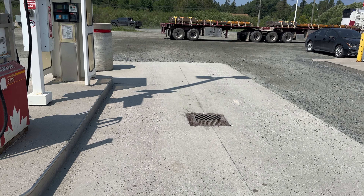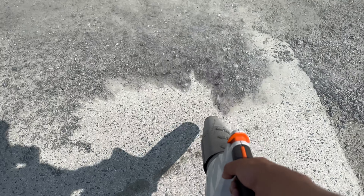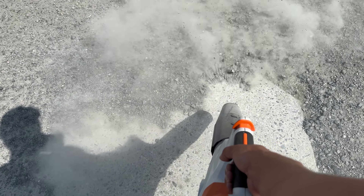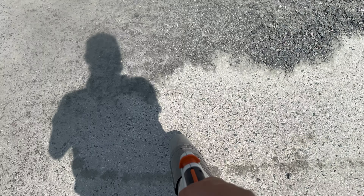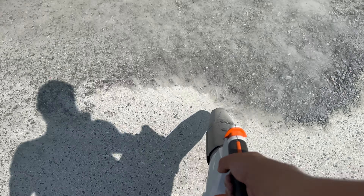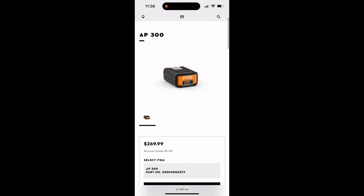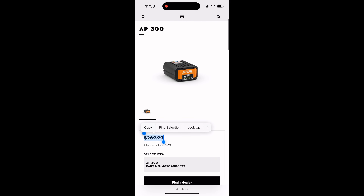Now, the battery model has some cons. Nuking itself in the rain is less than ideal, so you can't forget to put this away when you're done with it. Also, as it ages, or if you kill the battery too many times, or drop it in some water, a new one comes in at a whopping $270 — which is insane when the entire unit is $360.